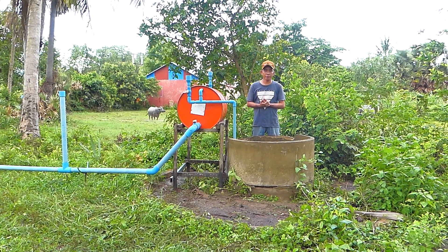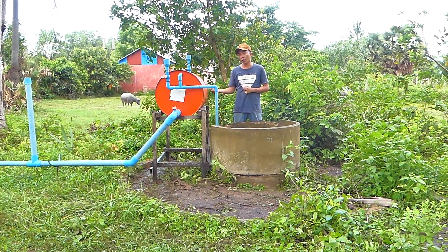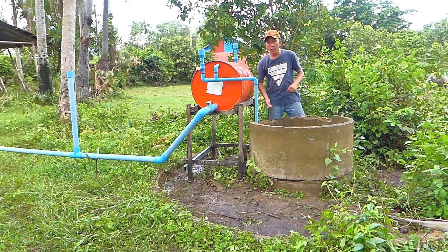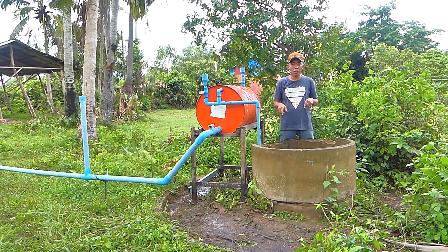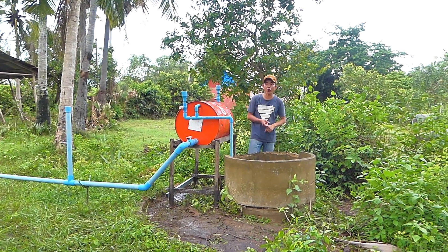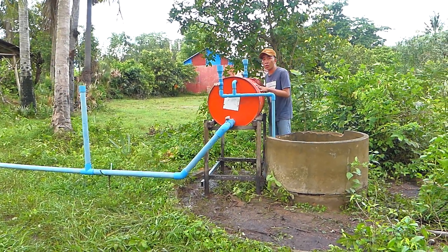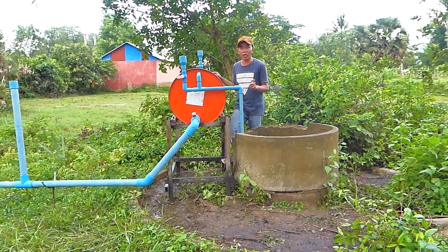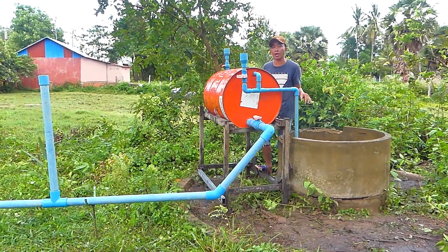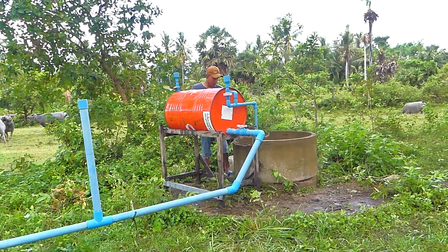Good afternoon everyone, see you again. Today I have a new idea — once more with the orange-red drum, the red metal drum here in my village. You can see a very old well here. It's so deep and difficult to take water from this well, so I have a new idea. We call it the gravity drum energy water pump — no electricity needed to set up, install, and make pressure to pump the water from this old deep well.